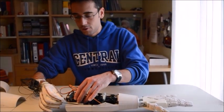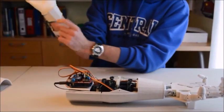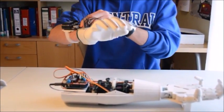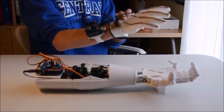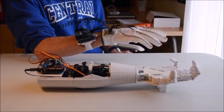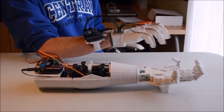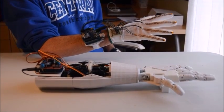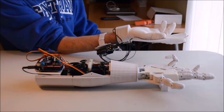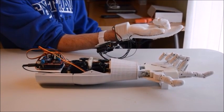Let's connect the 9V battery. I also have a 9V battery in my glove, so we're going to connect it and it will give me 10 seconds to calibrate the sensors — it sets the maximum and the minimum value. Now it's working. You can see that the hand mimics the movement of my own hand.